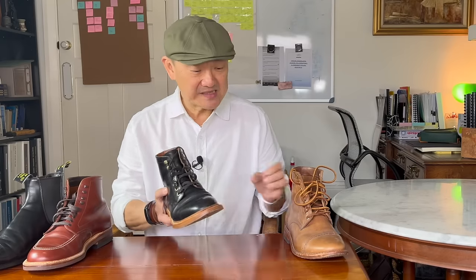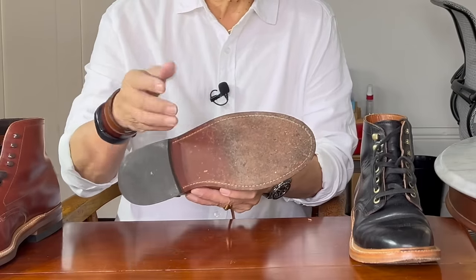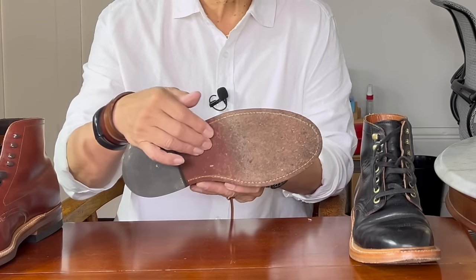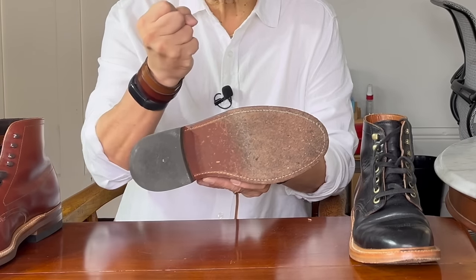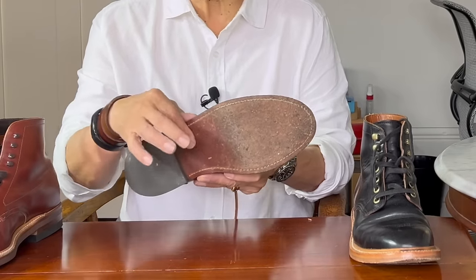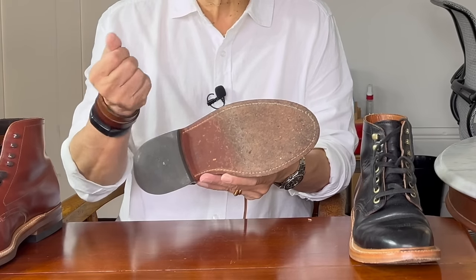In some cases, like on this Oak Street Bootmakers trench boot, their leather sole is oil infused. When they tan that piece of leather for the sole, they infuse oil into it so the molecules are packed with oils. That makes it a little bit more waterproof and also a little grippier. It does feel, even before it's got scuffed, that it is a little grippier than a normal untreated leather sole.